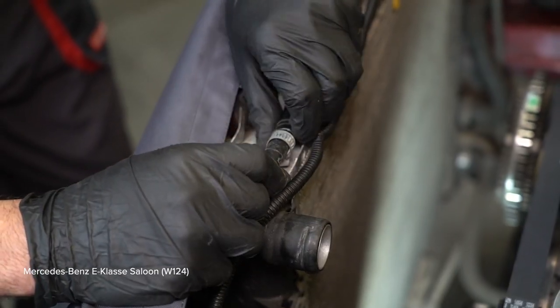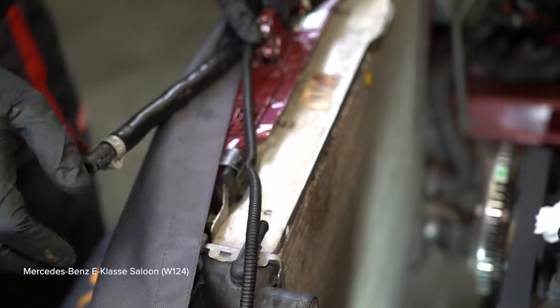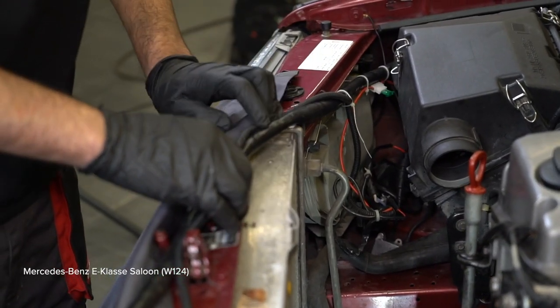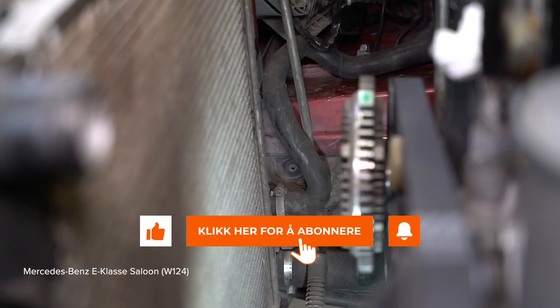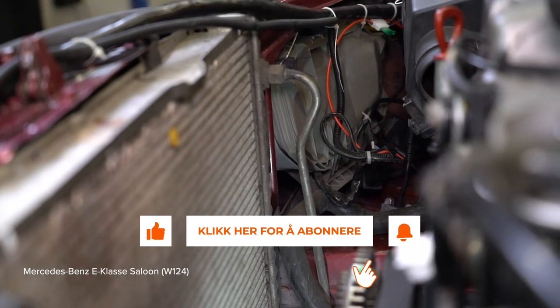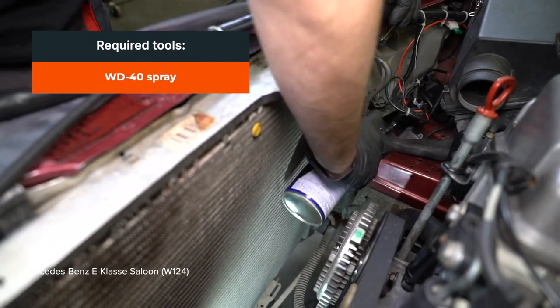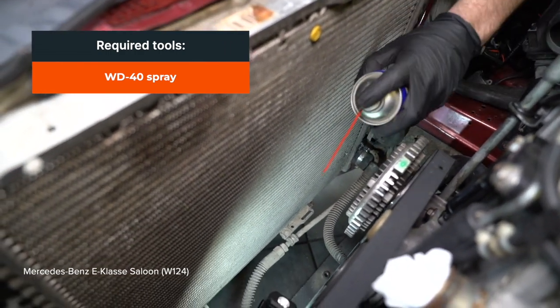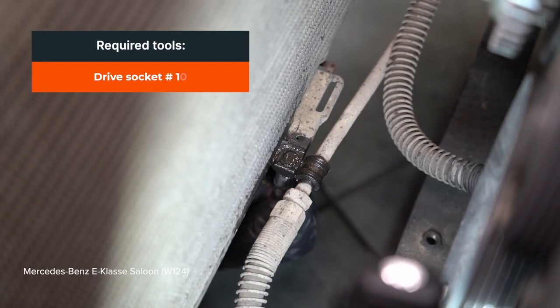8. Install the tube and banter base of the rack. 9. Install the valve and be fixed under the socket. 2. Install the handle. 3. Install the handle. 4. Install the handle. 5. Install the handle.